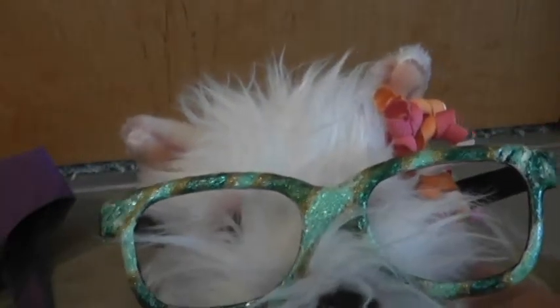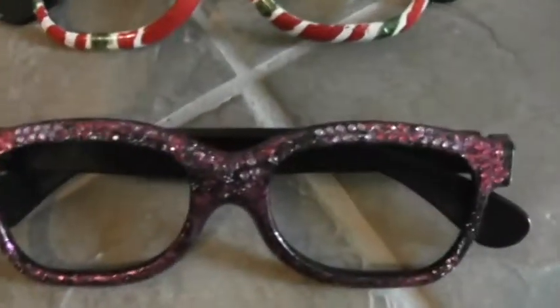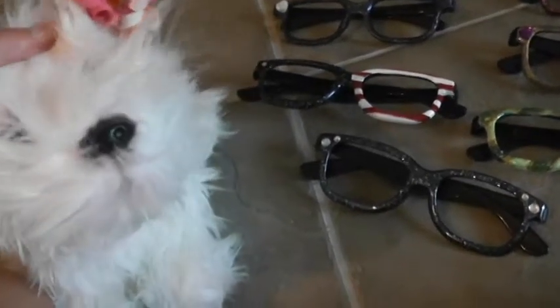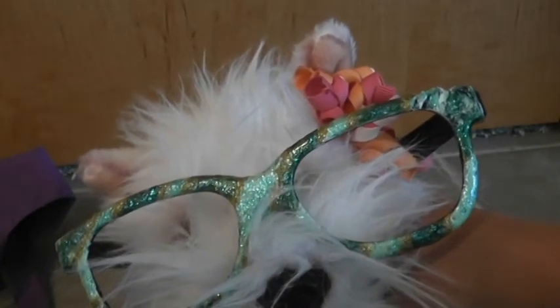Now I'm going to do an overview of all the glasses so you can tell me your favorite in the comments. I have nine glasses in all, so I was a little off on my estimate. There's the beach, the zebra, galaxy, Fourth of July, stars, St. Patrick's Day, school colors, rhinestones, and Christmas. Those are all the glasses — comment your favorite! Thank you for watching. I made all of these myself. That noise was me.